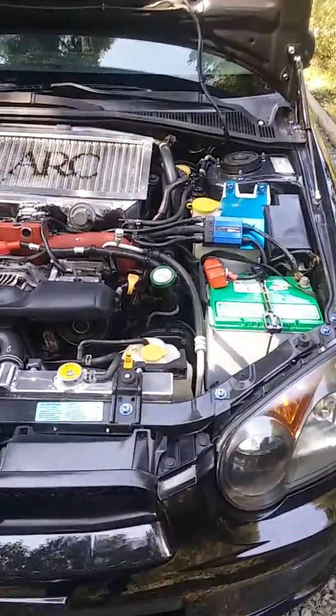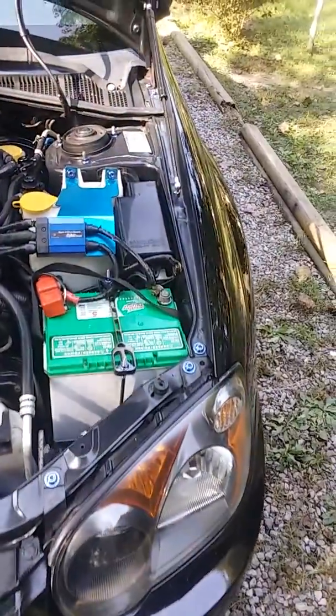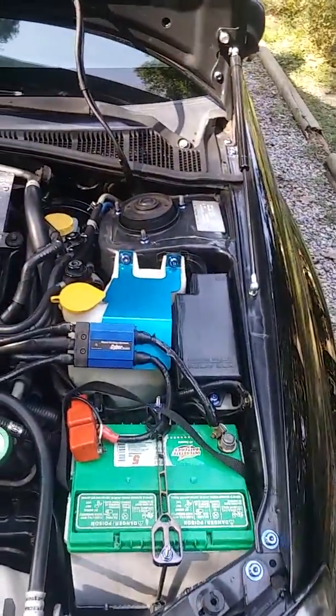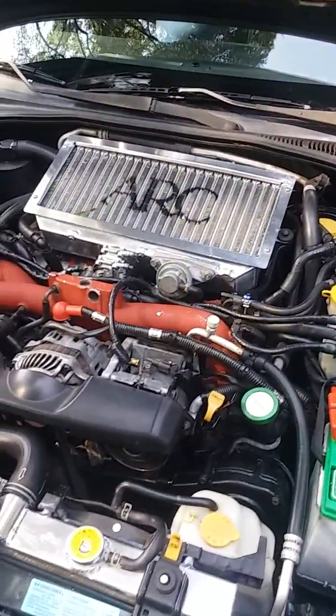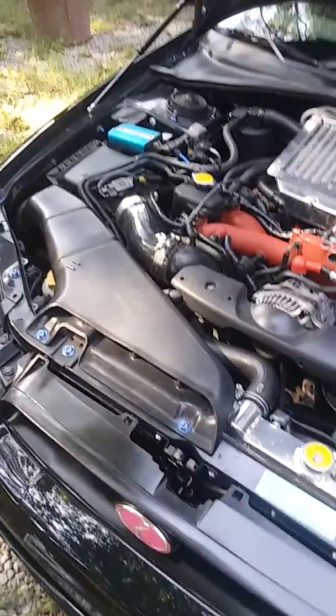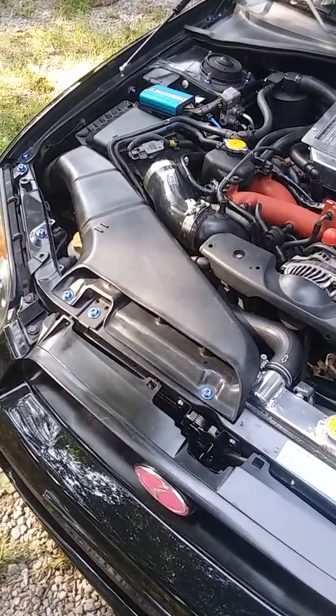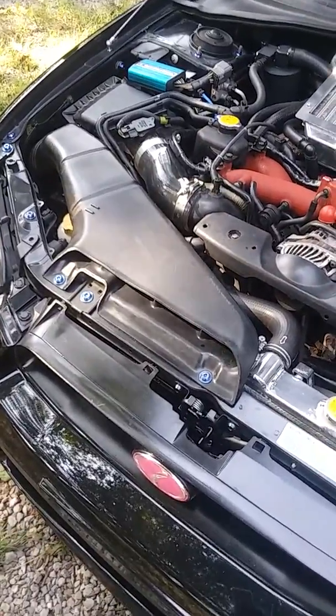I'll tell you right off the bat that my OEM bolts were beat. This is a 2004 Subaru STI GDB, so you can imagine that from a 2004 the OEM bolts are going to be rusty — not something you really want to be seen with, but nonetheless you're attached to them within your engine bay.